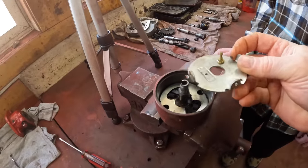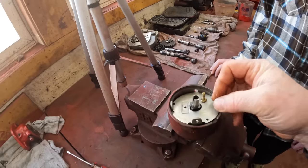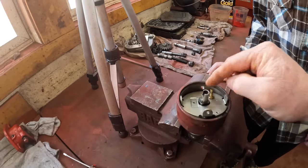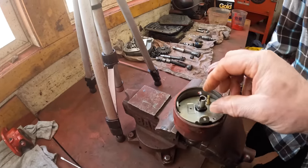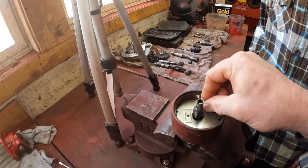Next comes this, which I call the breaker plate. You've got to get this oriented correctly because this big hole here is where the connection for the points and condenser comes through the case, so it's got to sit down there like that.